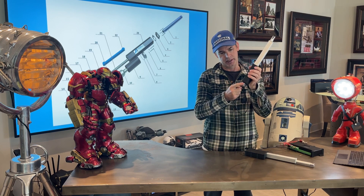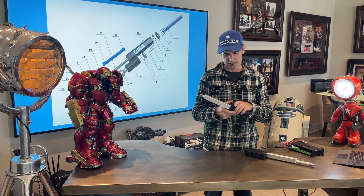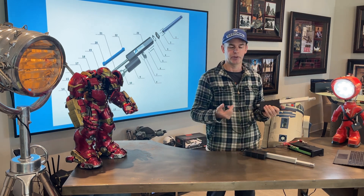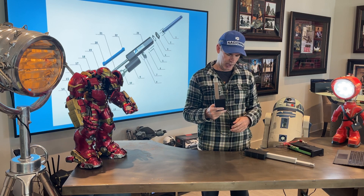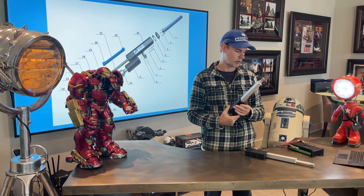Clevises on each end and built-in limit switches on both ends — retracted and extended. There's also a built-in hall sensor if you want position feedback. If you don't want to use the feedback, just ignore those four wires at the end of the harness. It does come with a longer harness than this — I'm just showing you this for demonstration purposes.